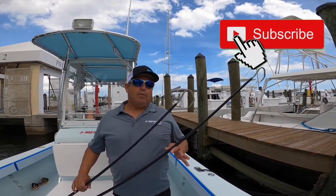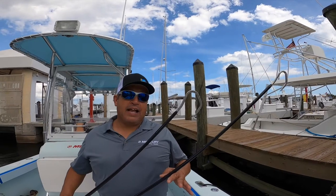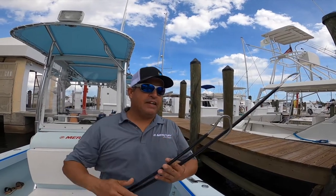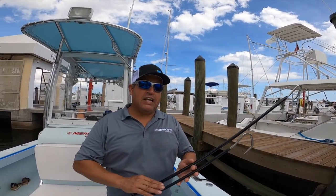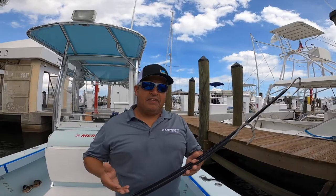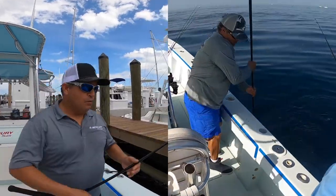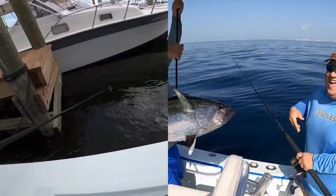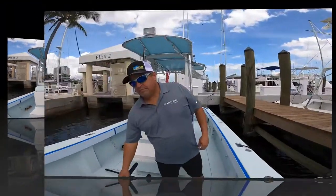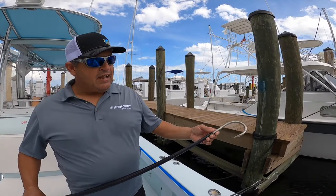We carry a lot of different gaffs on the boat, but our go-to gaffs — the ones we use probably 90 to 95 percent of the time — are these fiberglass gaffs. These have the smaller two-inch hook. This one here is a Winthrop style, which is very effective and very sharp. We carry these in both seven and eight foot; the seven gets most of the action. We use this from kingfish to school-sized dolphin and everything else. They're fiberglass, which means they're very lightweight, and I can reach over the side with one hand while I'm leadering a fish and gaff the fish.